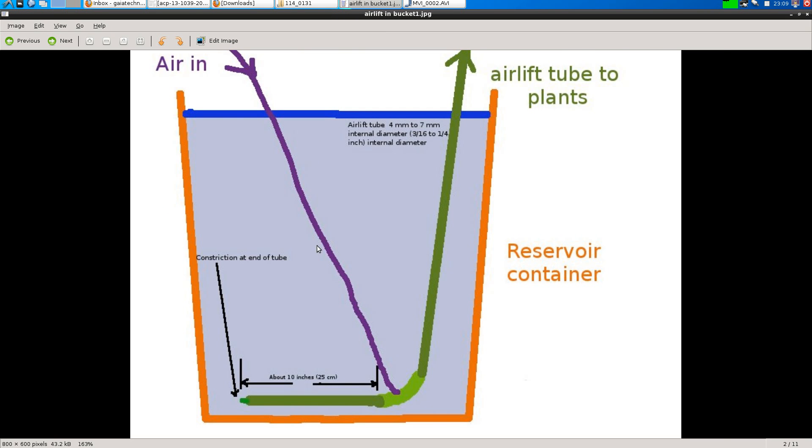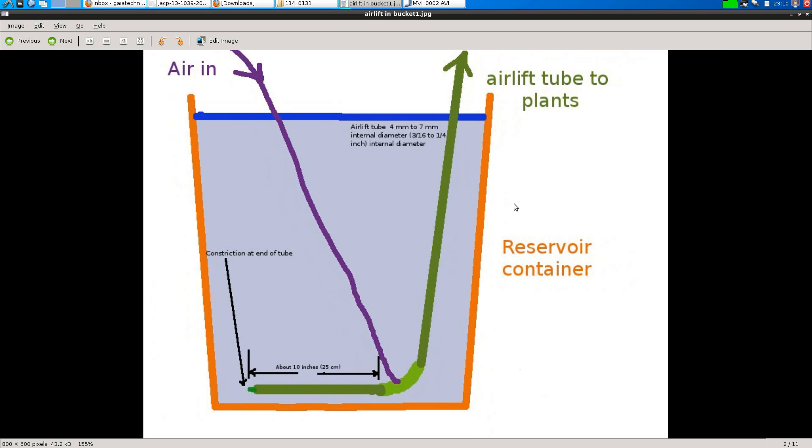I'd love other people to do this experiment. Going back to the little bucket setup: the bucket I have is about 14 centimeters high, but you could use something 14 inches — about 35 centimeters high — or even just five or six inches, which is about 15 centimeters. A clear shallow container makes it easy to watch what's going on. You might be able to try longer and shorter pipes and make this thing work even better.